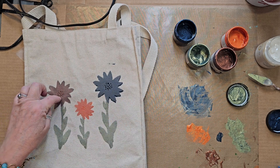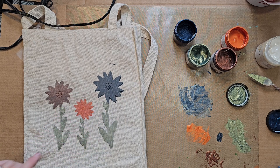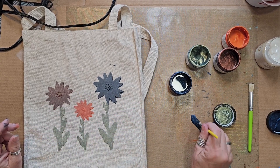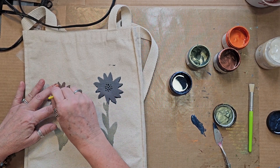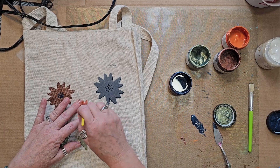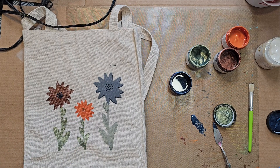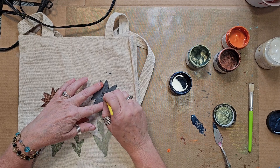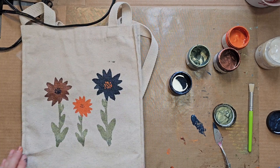This flower center is going to get Bohemian Blue, this one will get Spiced Saffron, and this one will get the Cajun Pumpkin. I'm using a little itty bitty dauber to apply each color. There are the centers — ta-da! Oh my gosh, I am so loving this!